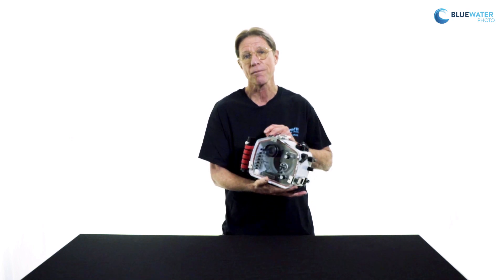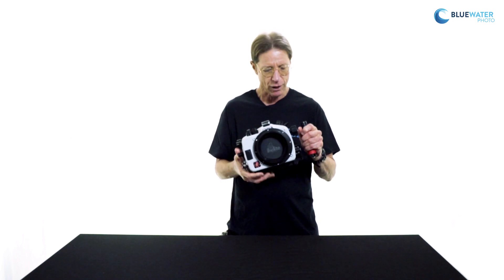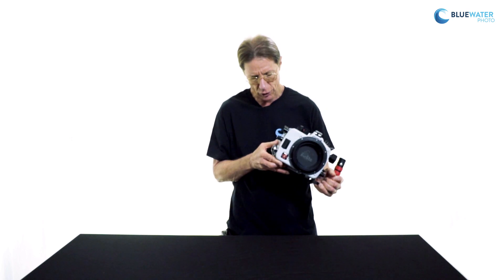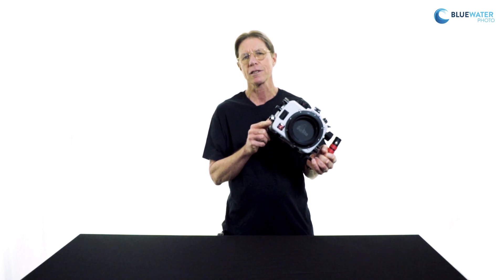Speaking of peace of mind in terms of watertight integrity, being able to visually inspect the O-ring seal is very helpful, but there is also a built-in vacuum check system. It includes the electronics, and the vacuum valve itself is pre-installed on the housing. Here's the vacuum valve — if you wish to use the vacuum check system, the only additional item needed is the combination pump and gauge.